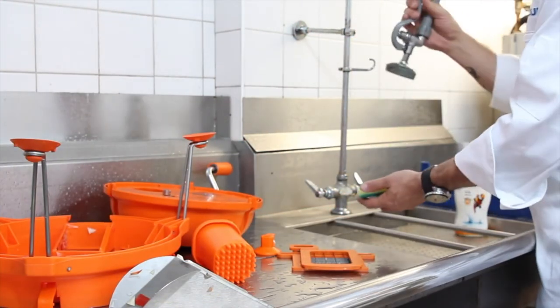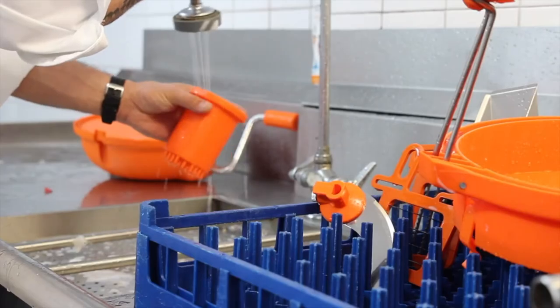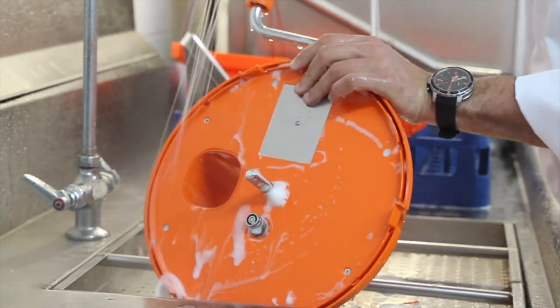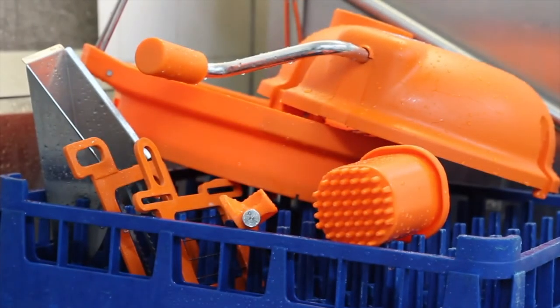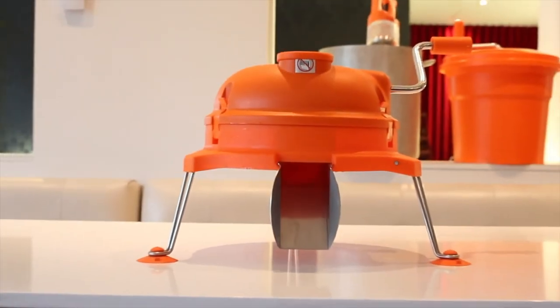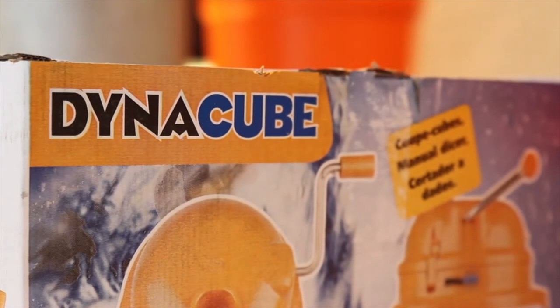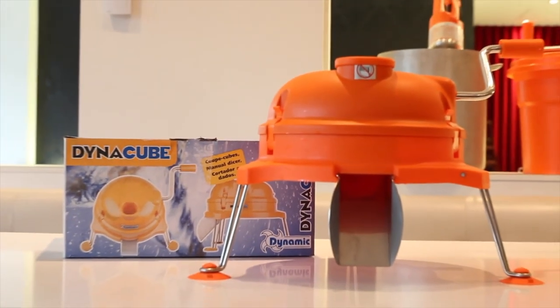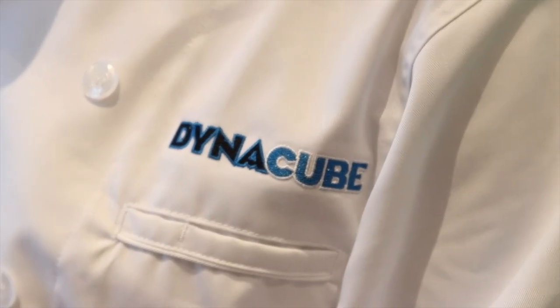For cleaning purposes, disassemble the Dynacube. Wash all components in a pot sink or cleaning basin, washing with warm water and a mild detergent. Rinse thoroughly with warm water, let stand to dry, and then reassemble. It is not recommended to clean the Dynacube in a dishwasher. Much like all food service equipment, proper procedure, care and cleaning, and preventative maintenance are vital for the Dynacube to give you many years of safe and reliable dicing.